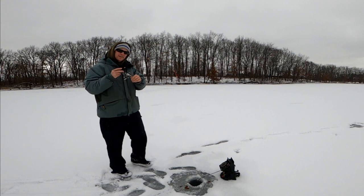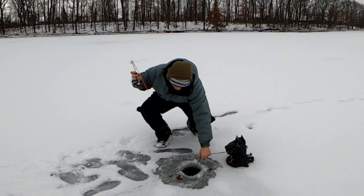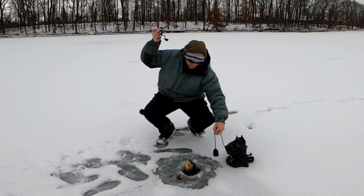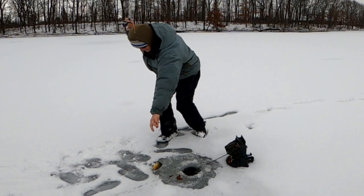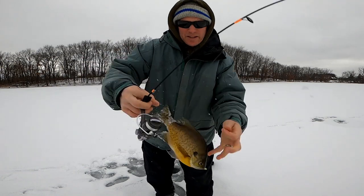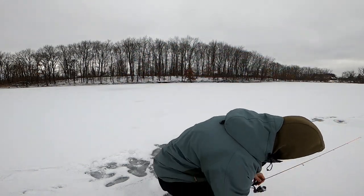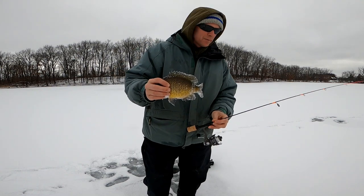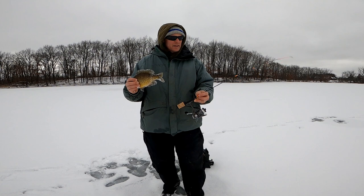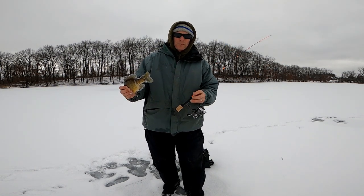This rod's awesome — the sensitivity is incredible. He snapped off, but I'm going to show you how perfectly hooked this bluegill was. You can see him coming up. You know, you use a spring bobber to detect subtle bites, but they're a bit of a pain — more work, more management.